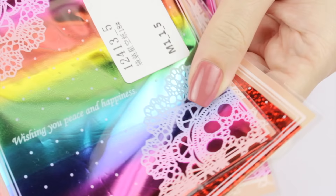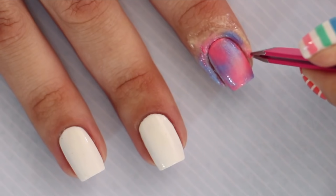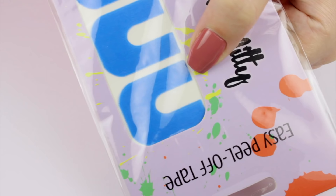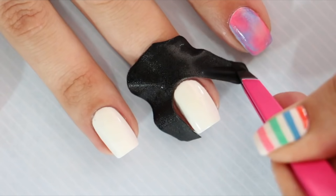Number 16: Skin Barriers. If you're stamping, using vinyl, sponging ombres, water marbling, or doing any other messy nail activity, skin barriers can save you a lot of time during the cleanup process. They come in both liquid latex form and also latex-free peel-off tape, which is my personal favorite because I'm allergic to latex, but also there's no drying time with them.